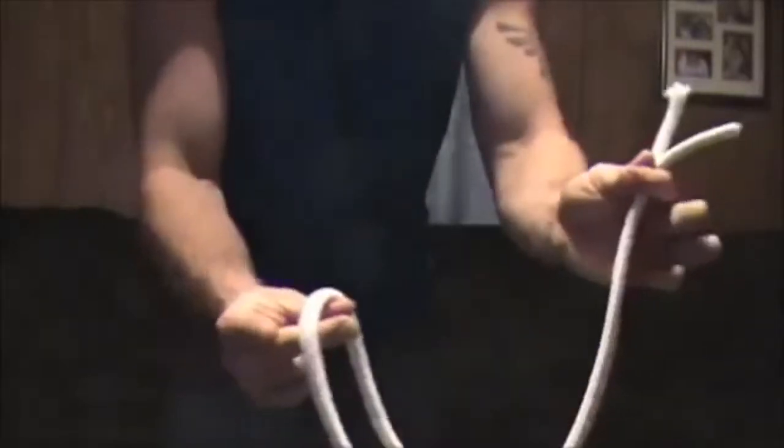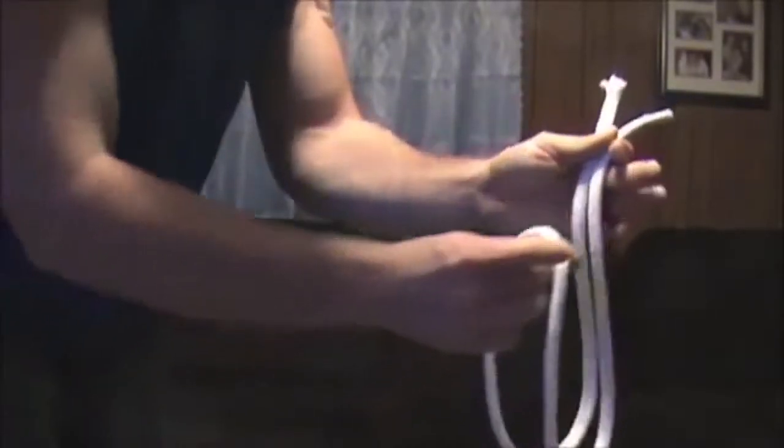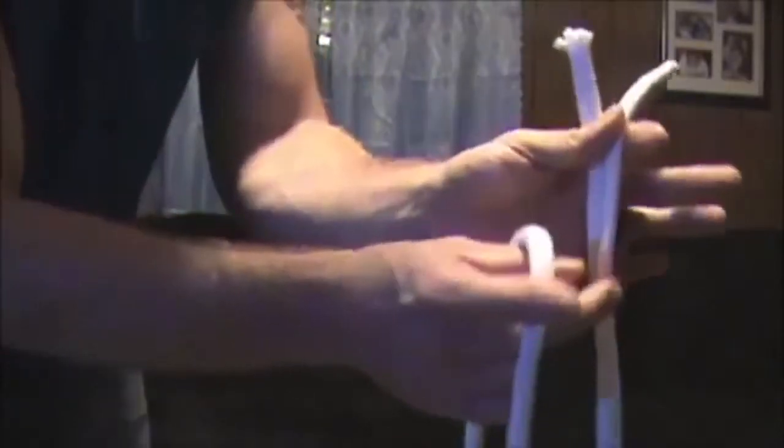Get a little closer so you can see. When you bring them up, instead of bringing them up straight — which is what people think you're doing — you're going to grab this part of the rope on your right side and bring it up and loop it up like this, so that the loop is actually connected to one of the ends.